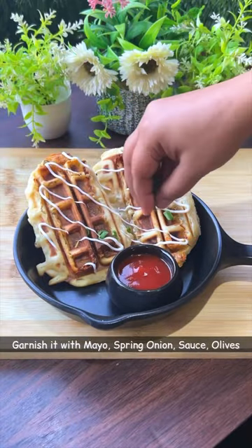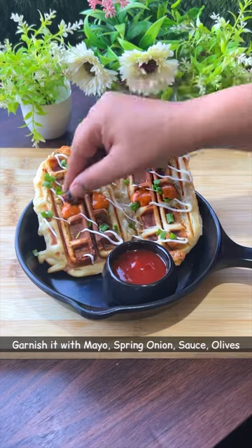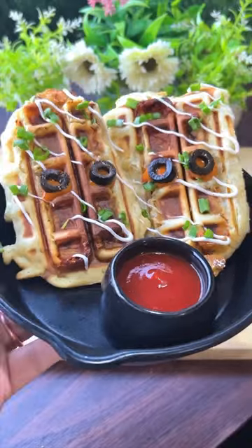Now we added it with mayo, spring onion, sauces, and olives. Now we added our vanilla waffle — ready? Now we added our new waffle maker, and it was made very tasty.